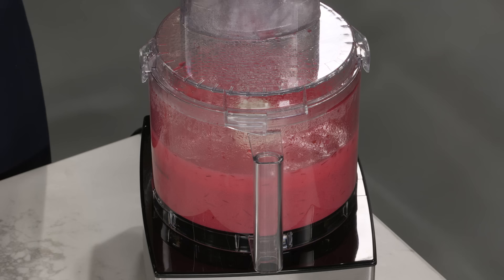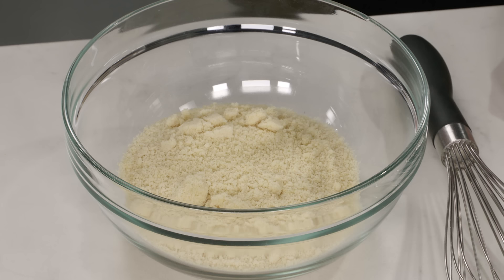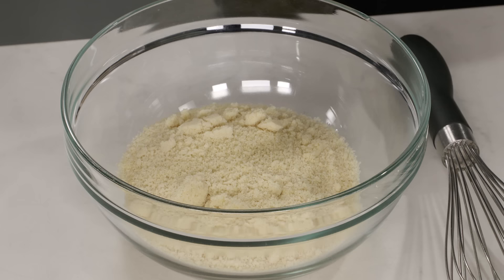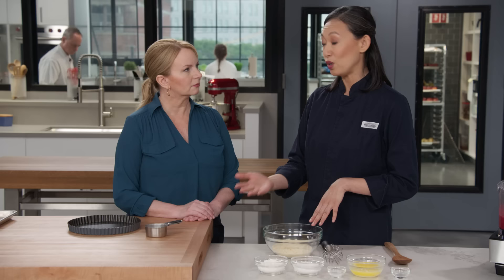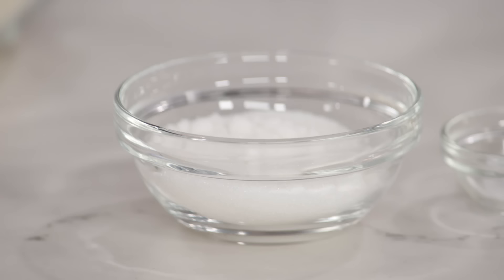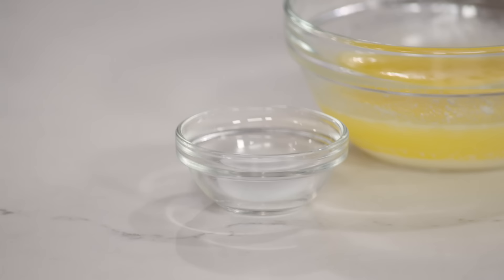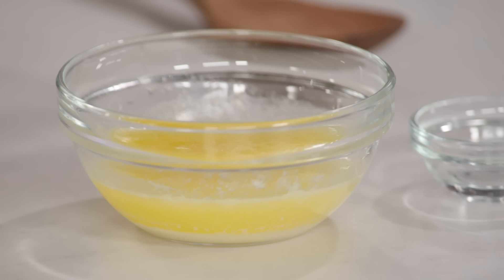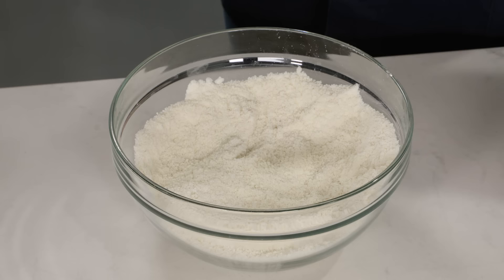We'll let the filling cool for about 45 minutes to an hour. While that's happening, let's make the tart shell. For this crust, the key ingredient is almond flour — rich, nutty, with floral overtones that pair really well with berries. I've got four ounces, which is one cup of almond flour. To that I'm adding two ounces of cornstarch — that's a half cup — then a third of a cup of granulated sugar and half a teaspoon of table salt. I'll whisk that together to break up any clumps. The last two ingredients are six tablespoons of melted and cooled unsalted butter and three-quarters of a teaspoon of almond extract. A little goes a long way.